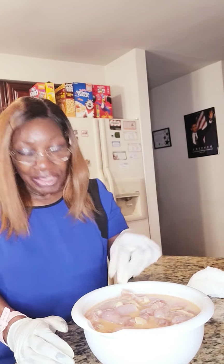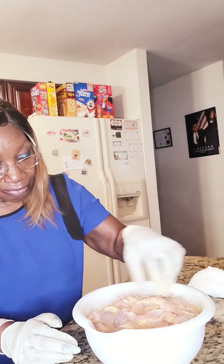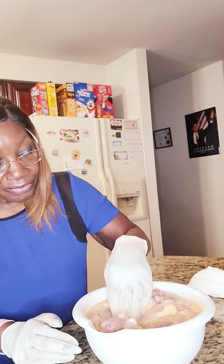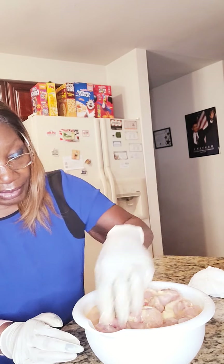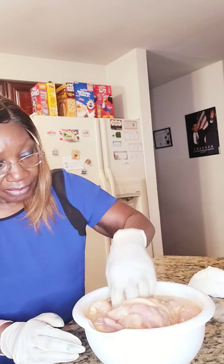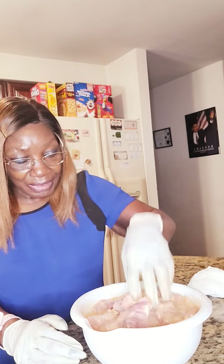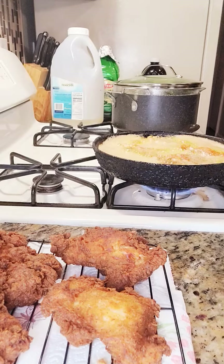Now while my apple cobbler is going, I have some chicken thighs — some boneless chicken thighs. They have been marinating in some buttermilk along with different seasonings: salt, pepper, onion powder, a little bit of garlic powder, and a little bit of Old Bay seasoning. So I have my fire ready and I'm going to start putting these in — flour them down and put them in.